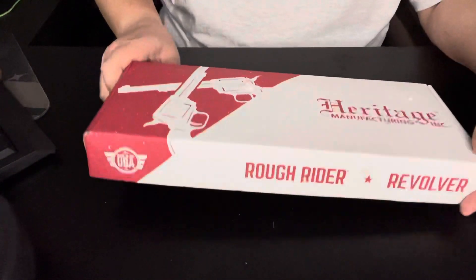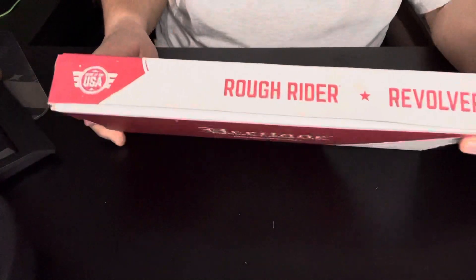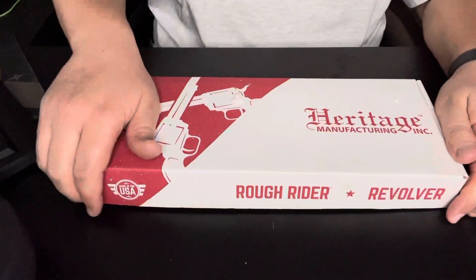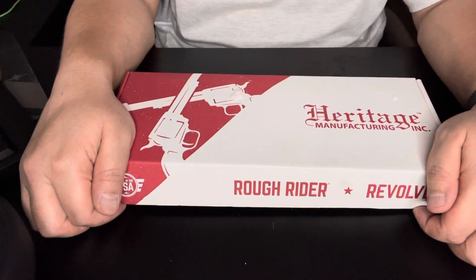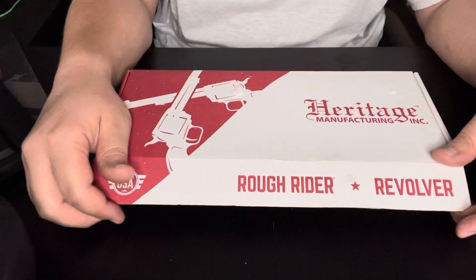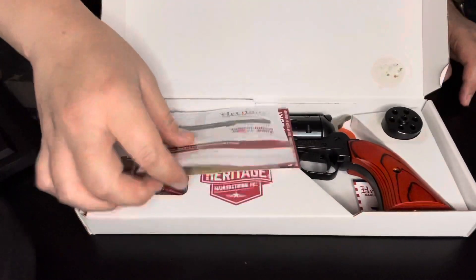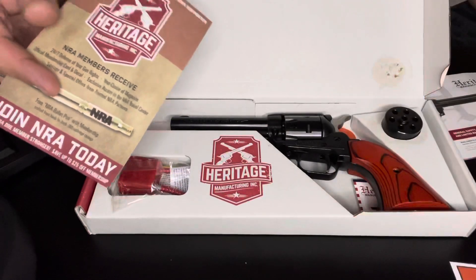Hi everybody, welcome back. Today we're going to look at the Heritage Rough Rider revolver, which is made in the USA by Heritage Manufacturing. This revolver is chambered in 22 long rifle but also comes with a 22 magnum cylinder. If you like these reviews, don't forget to like and subscribe, leave a comment, and let me know if you have one.